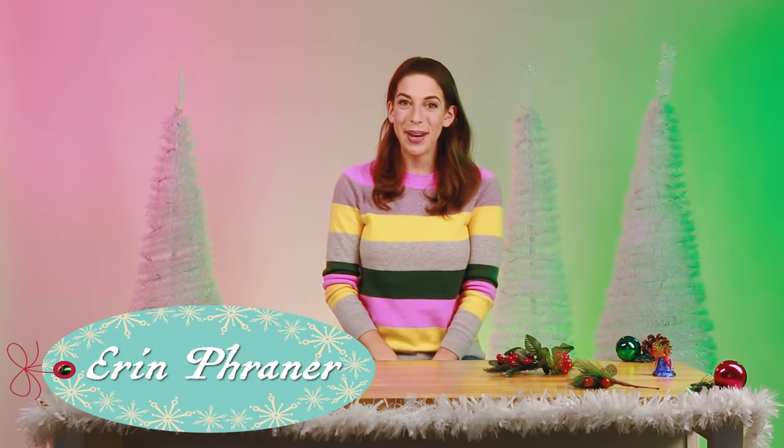Hi, I'm Erin. I'm a creator at BuzzFeed, and I am so excited for the holidays this year. I just had a new baby. Our family is growing, so we have so many traditions and fun things to do.